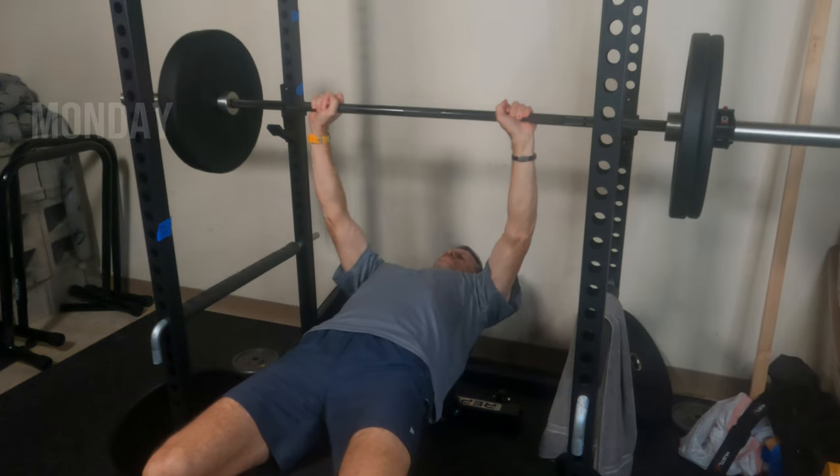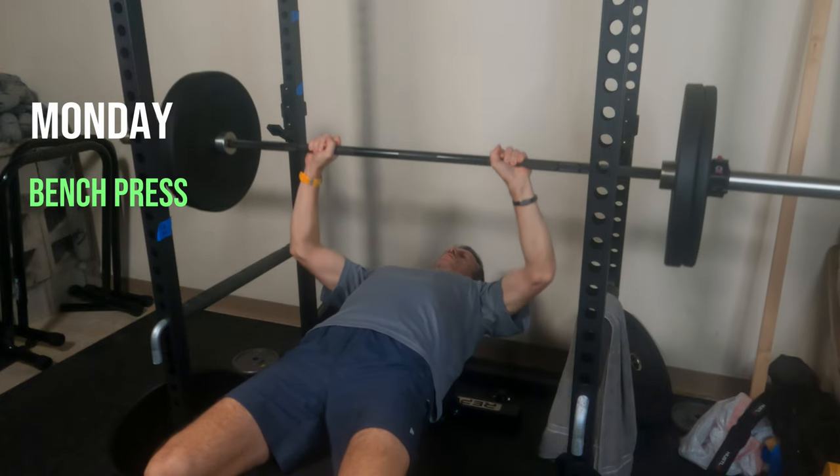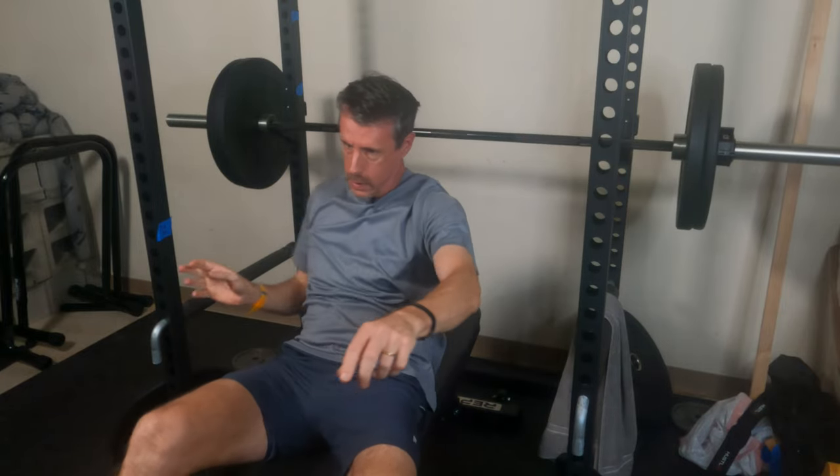Here's a quick summary of each of the activities from the past week. Monday is a good way to start off the week with a little strength training. The specific exercises I'm doing now are bench press, overhead press, and hex bar deadlift, and I'm following a specific program for each of those exercises.